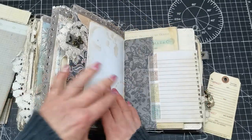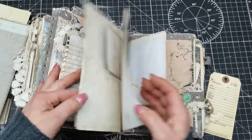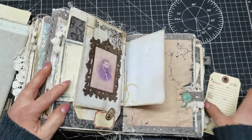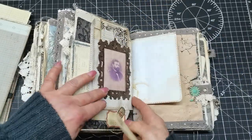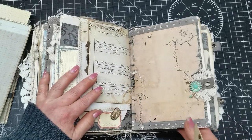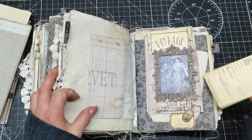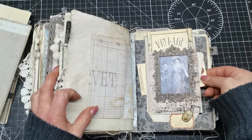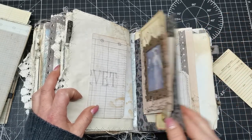Pages for writing here, and another belly band with a pocket that can be lifted up to reveal journaling space. One more belly band here with an opening pocket from the top.